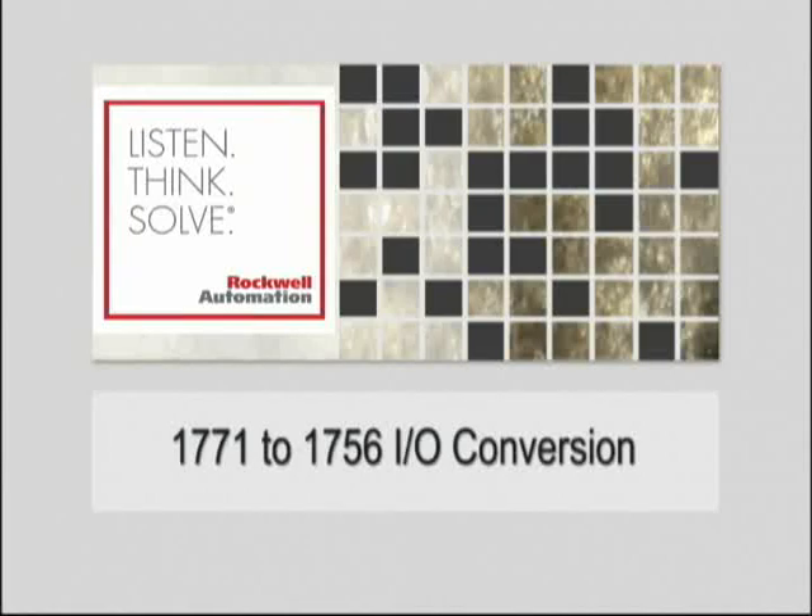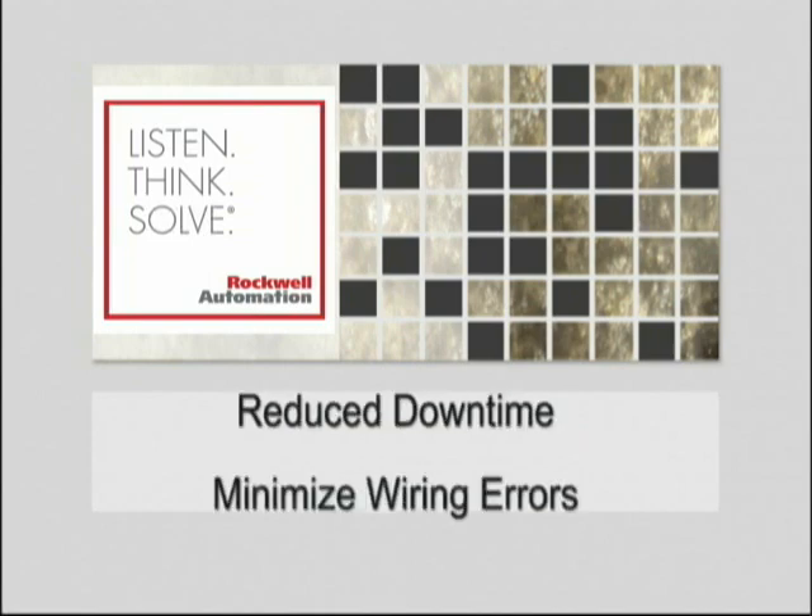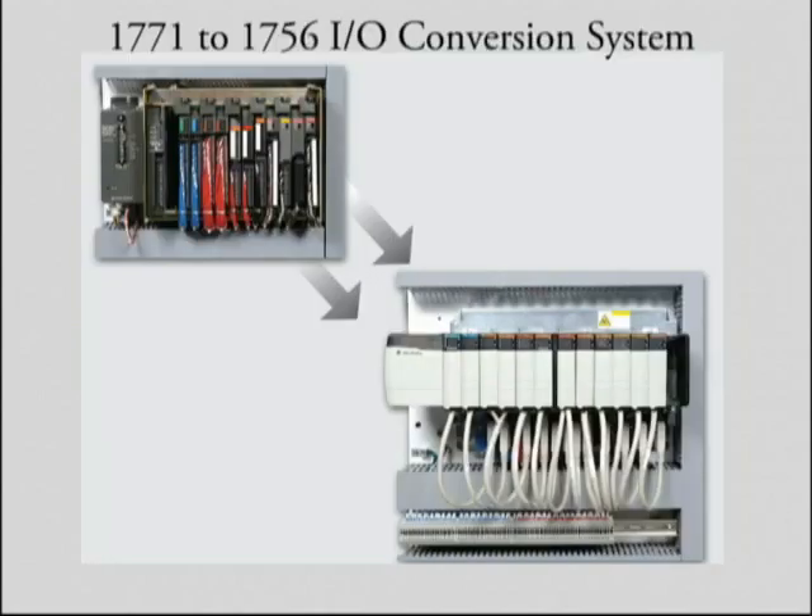Rockwell Automation's 1771-1756 I.O. conversion system will help your migration reduce downtime and minimize wiring errors. Traditionally, rewiring your I.O. can be time and labor intensive and susceptible to wiring errors. But with the 1771-1756 I.O. field wiring conversion system, the time and risk are minimized. Let's compare the conversion system method with the conventional hardware changeout.